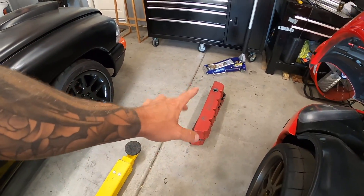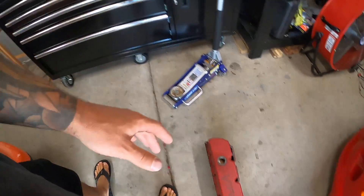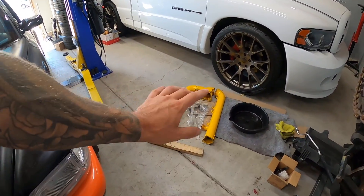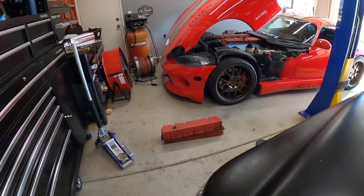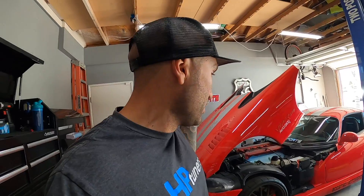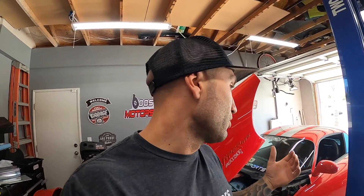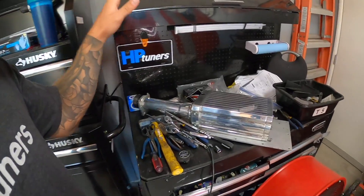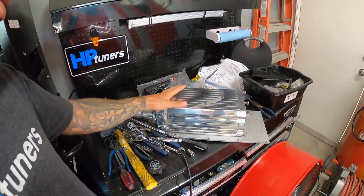I'm thinking of doing the intake manifold in a nice fresh red. I'm on the fence about the piping — either all black or bronze — so drop a comment below and let me know. This build is going to be ongoing and I'll be revealing details as we go. HP Tuners will handle the tune and it's going to be pretty fun — it's going to wake this thing up.